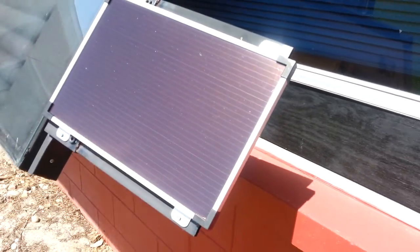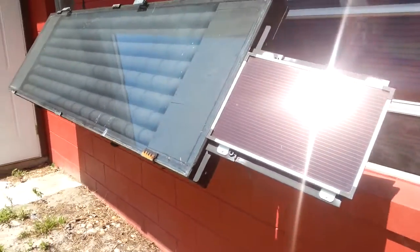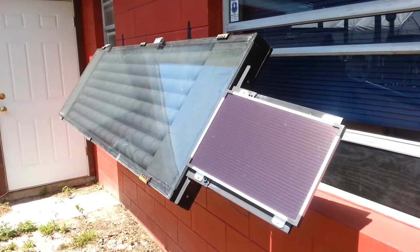It's pretty simple — if the sun's shining and it's making enough heat to heat the panels, then the PV panel is creating electricity to drive the fan.